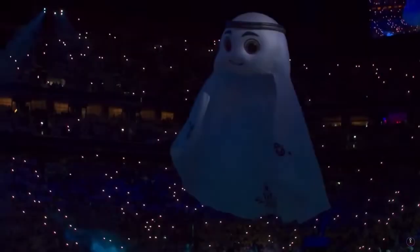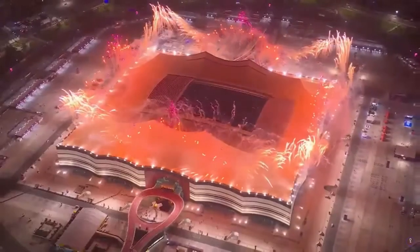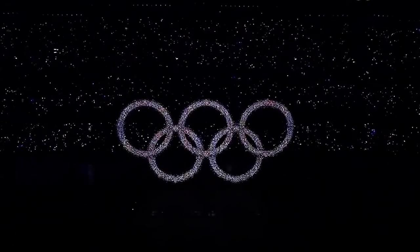Hello guys, this is Andy. The opening ceremony of the World Cup has just passed. The most impressive opening ceremony in my mind is the 2008 Beijing Olympic Games, with the LED Olympic Fire Rings. Today we are going to visit a company that participated in the application project of Beijing Olympic LED Fire Rings. Let's go!